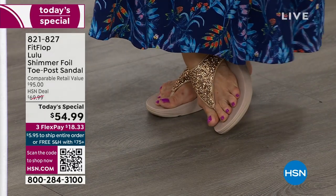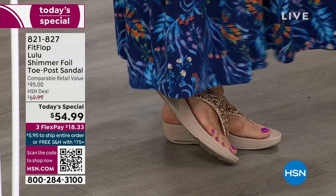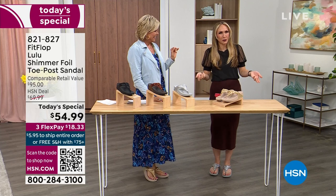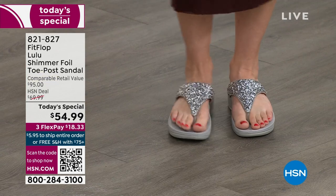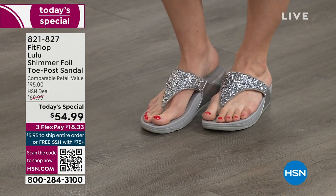I'm wearing the gold — I absolutely love the gold. I had a little pedicure getting ready for summer. I tell my husband: 'I have to show off the shoes.' He asks if I'm doing a Today's Special that month and I say it doesn't matter because I'm still wearing my FitFlop. This is the time of year we look forward to — freeing our feet a little bit.